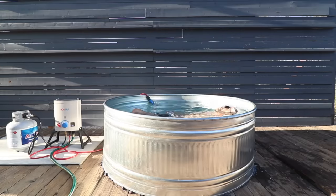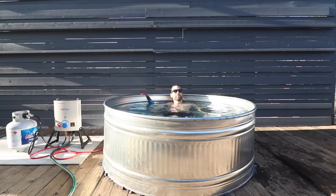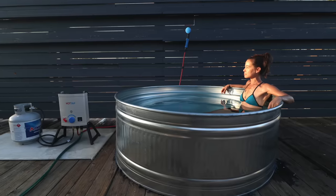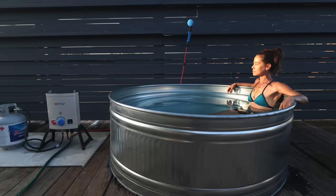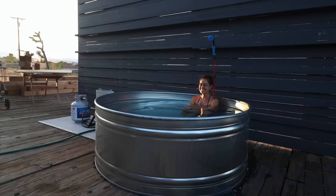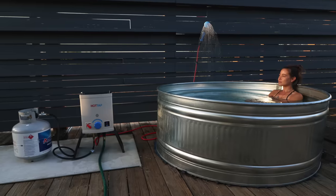This setup is good but not great. It would be perfect for glamping, tailgating, or even a festival like Burning Man, but for a permanent hot tub I'd want something a little bit more robust with more heating control options. Thanks for watching — be sure to check out our other hot tub video which features a wood-fired hot tub, and don't forget to subscribe to this channel if you haven't already.